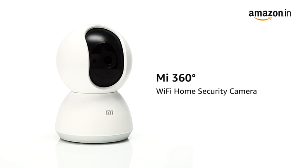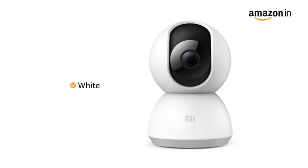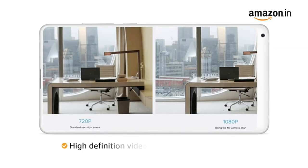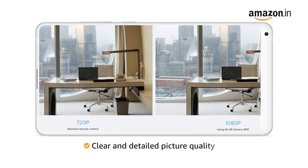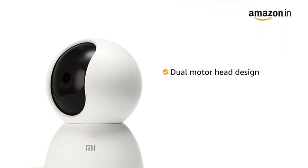Presenting the ME 360 Degrees Wi-Fi home security camera. This camera is available in white color. This 20 megapixel camera records high-definition videos in 1080p resolution for clear and detailed picture quality.